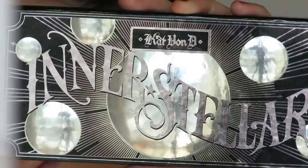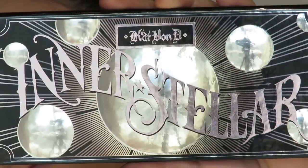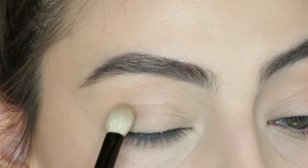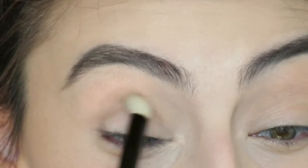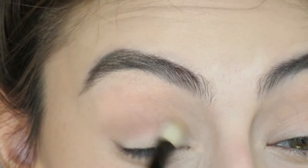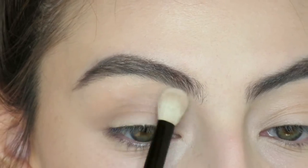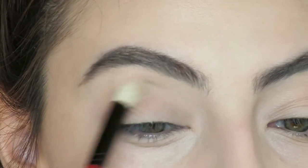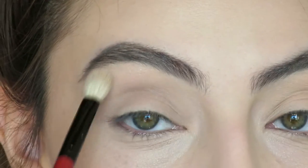Next for my eyes I will be using the Kat Von D Interstellar Palette. For my crease I'm going to use the Smashbox brush and that brown shade, using a tiny amount and blending it out. They're so pigmented so you have to be really careful. Then using that bone shade, I apply it on my brow bone and drag it down so it fades and softens the brown so it's not too harsh.